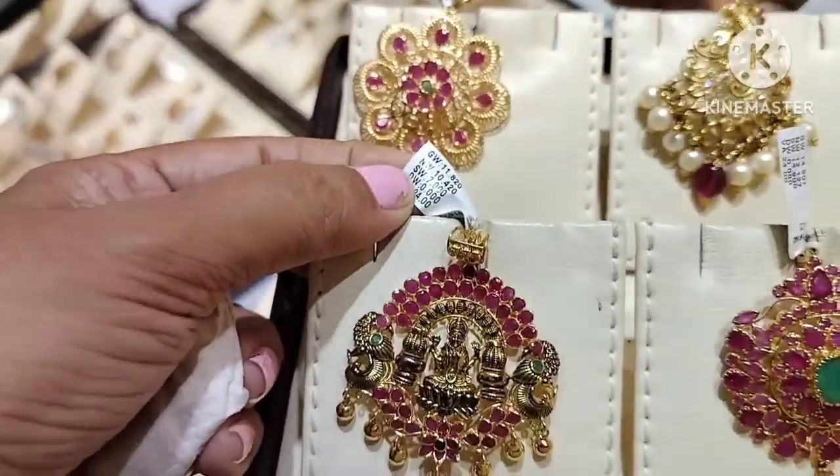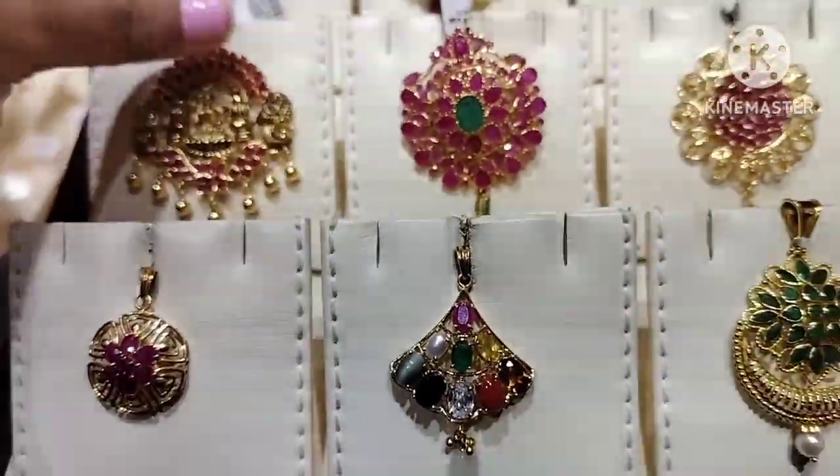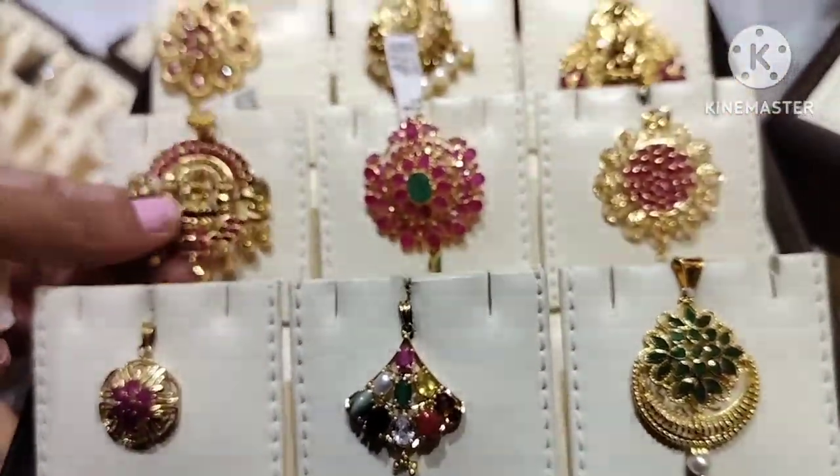This is the gold weight of 10 grams. This is the center of Lakshmi with ruby stones.